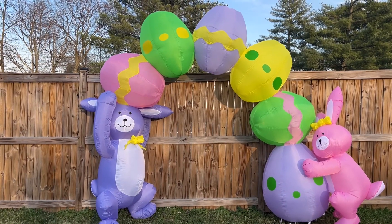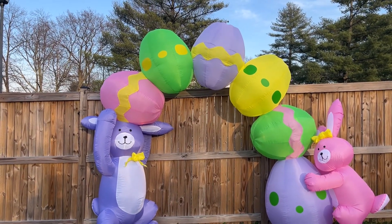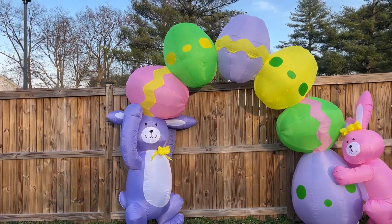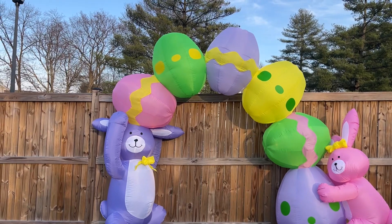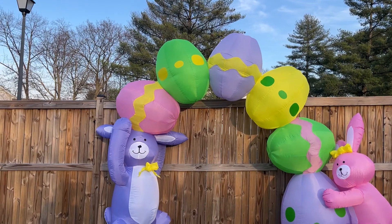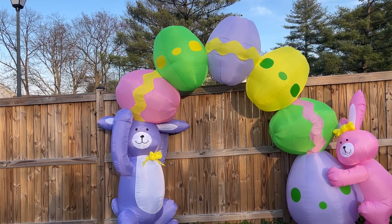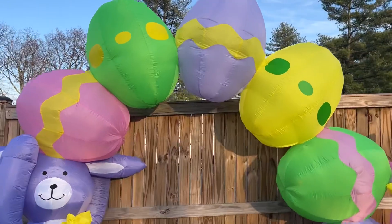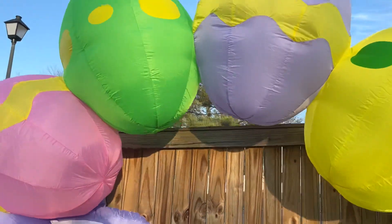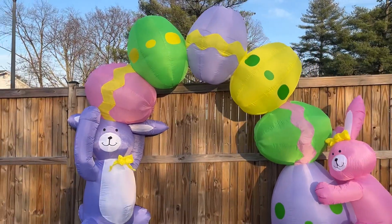Alright guys, here it is in all its glory. Thankfully the wind has started to pick up — I don't know how it would be a great inflatable review without wind. It does appear to be nine feet tall. Back then they would just kind of estimate it, so usually it's a lot bigger than it says on the box. I'd say this is more like nine and a half feet. Right here is about eight feet, but you can definitely walk under it fine, even if you're six feet tall.